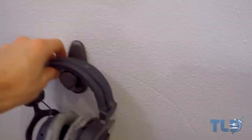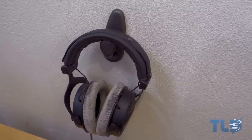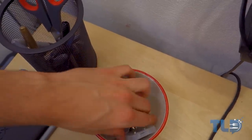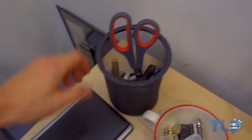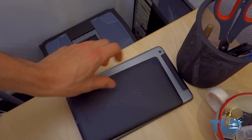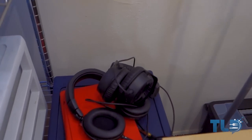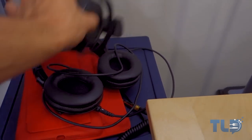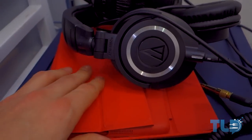Behind that is a pair of Beyerdynamic DT 990 Pro headphones — kind of a headphone junkie. Below that is a coffee mug I use for guitar picks, SD converters, headphone adapters, scissors, pens, markers — just miscellaneous stuff. I've also got the Nexus 7 — this is the LTE Verizon 64-gigabyte model. And more headphones right here: the Beyerdynamic Custom One Pros — killer headphones — and I just got the Audio-Technica ATH-M50Xs.